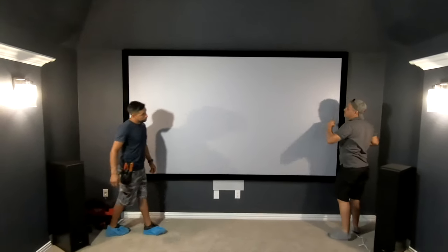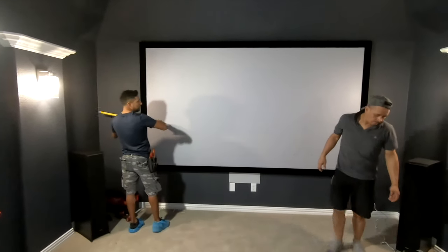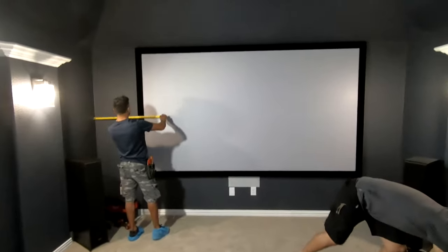Easy as that, folks. And then we'll press up from the bottom to get the bottom to latch, and center it. And we're good to go.